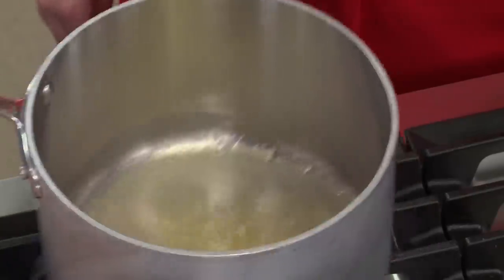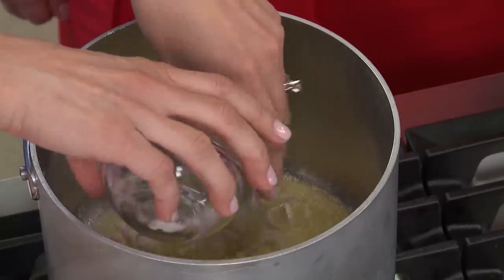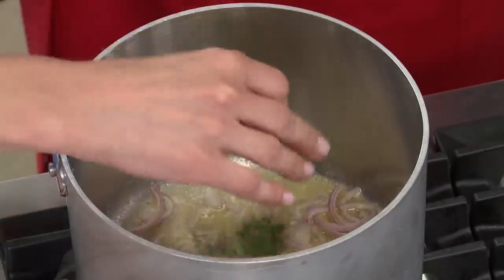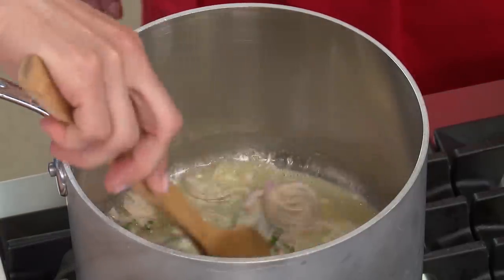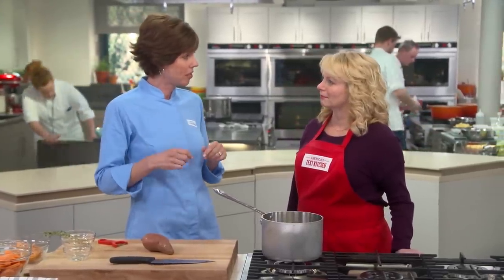I have four tablespoons of unsalted butter melting in the pot, and I'm adding one shallot sliced nice and thin, along with four sprigs of fresh thyme. We'll let those go for five to seven minutes until the shallot is softened but not brown. We tried making this soup with a typical mirepoix — carrot, onion, and celery — but it made the soup taste too vegetal. We want this to be really focused on the sweet potato.